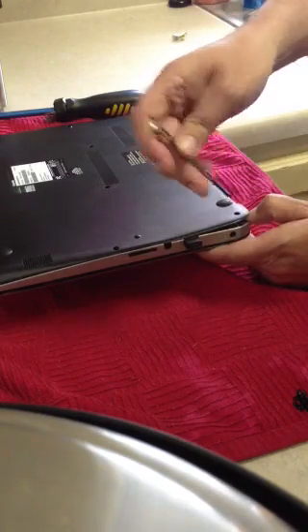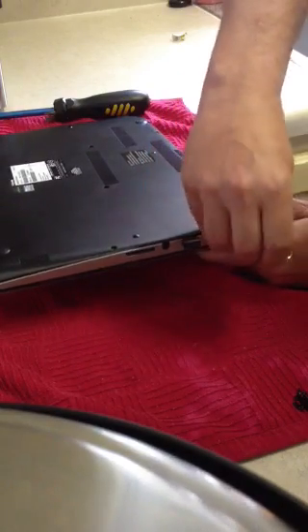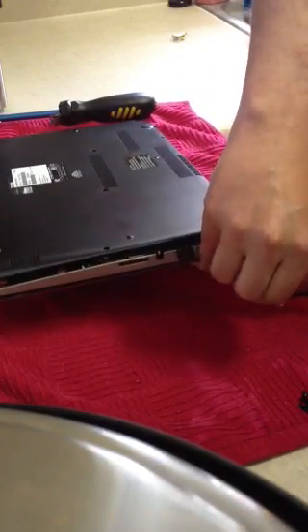Don't be too scared — it's not going to crack the entire plastic. The structure is fairly strong. So get in there, apply some pressure upwards. There it is, it popped up.